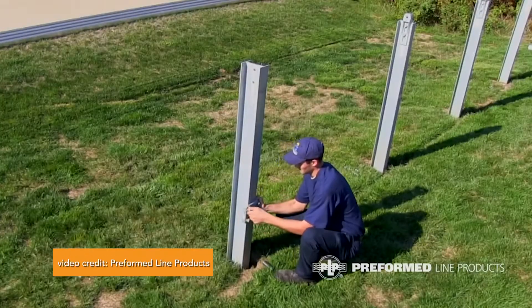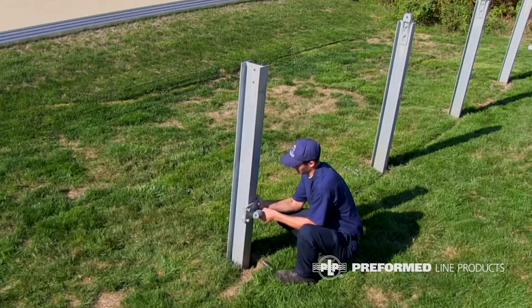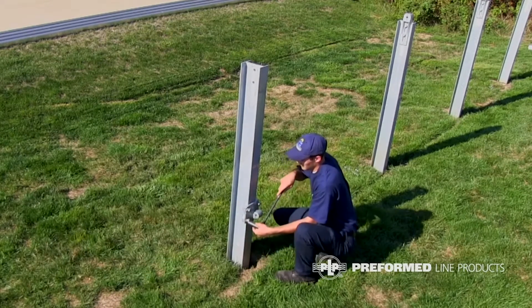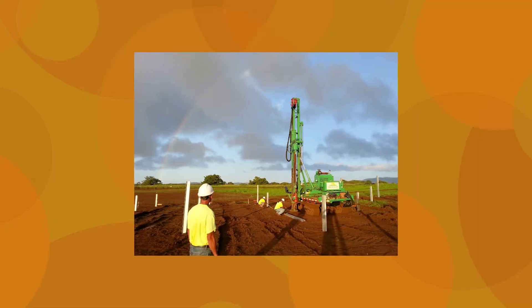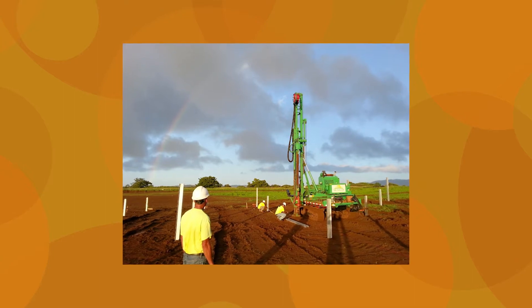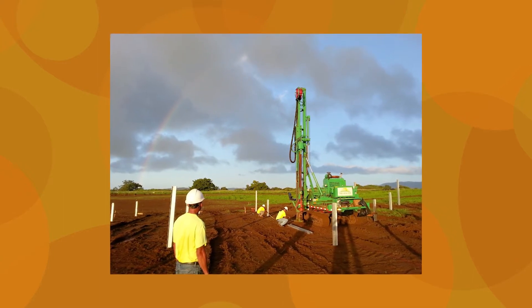I-beams are the most common ground mount option for solar systems. They're installed using a pile driver that pushes them directly into the earth. Racking is then attached to the exposed beam. I-beams can be mounted in clay, black, and sandy soils, and work best when the site is rock-free. The soil's friction keeps the piles in place.